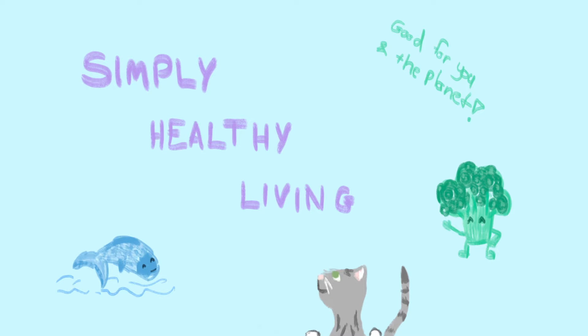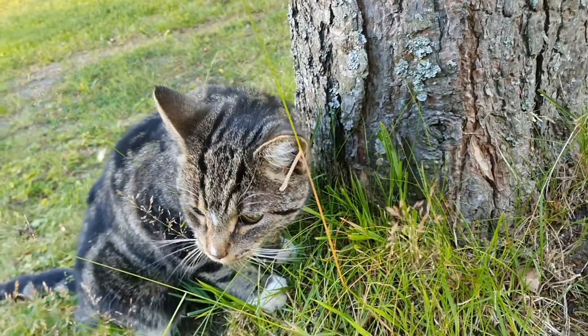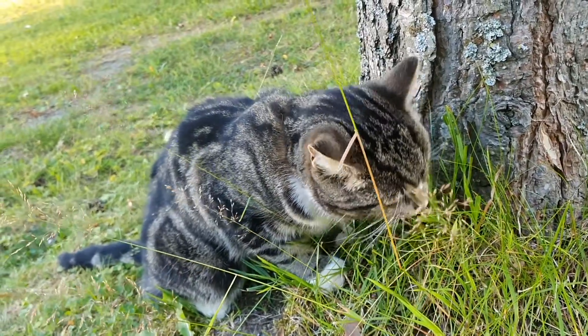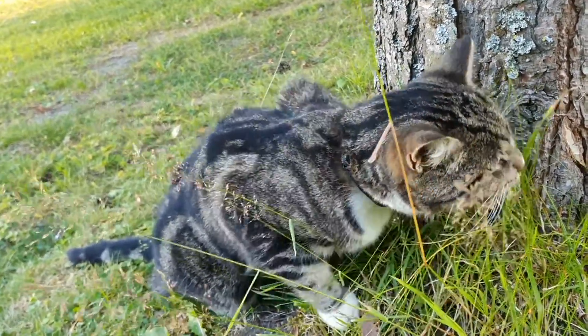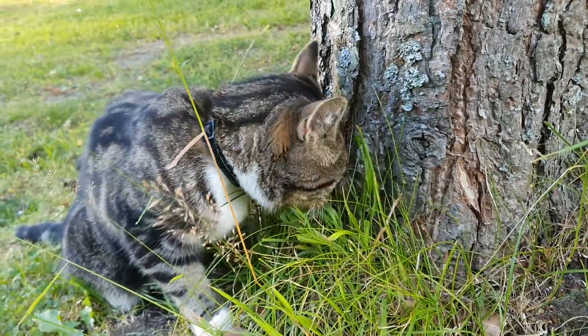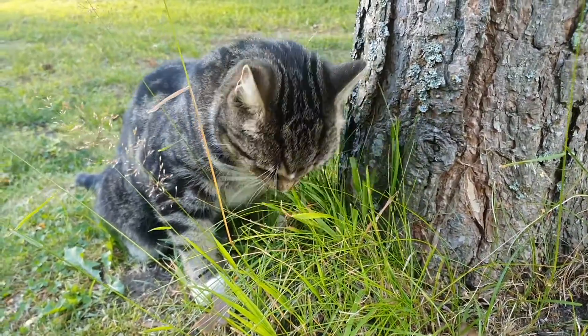Hello wonderful people of the internet. I'm back and I brought cake to apologize for the radio silence. Between starting a new job with a long commute, some technical issues, and the reopening of society, I unfortunately had to skip making videos for a while. But I think this amazing cake that I made for my husband's birthday earlier this year will make up for my laxness.